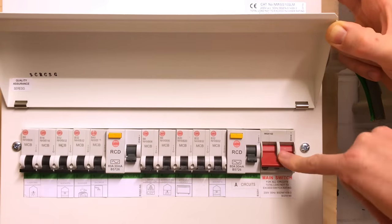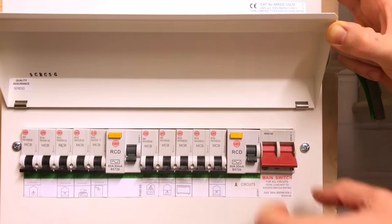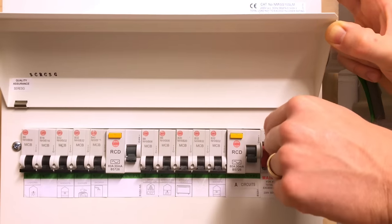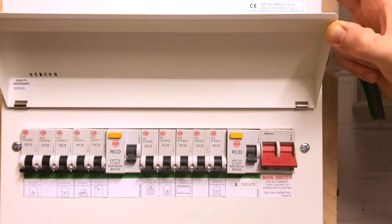One more point to watch out for: once we've isolated and turned the switch off, it's very easy for someone to come and switch it back on again. So we'd want to make sure we locked it out and put a tag on it instructing what was happening so that no one switched it on accidentally. Remember, this video is all about the layout of the inside of the consumer unit and the position of circuit breakers — not necessarily a safe isolation video, which you can see in other presentations we have produced.